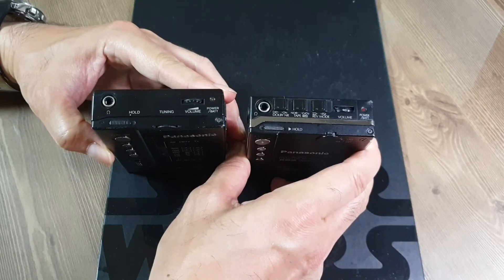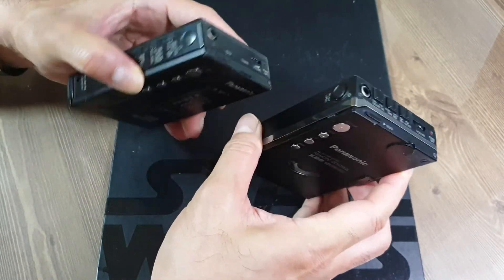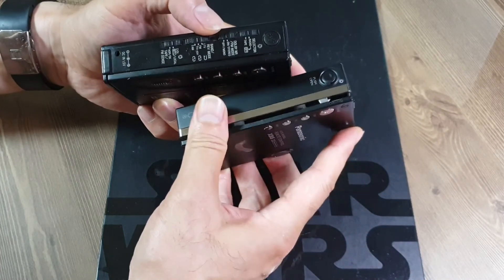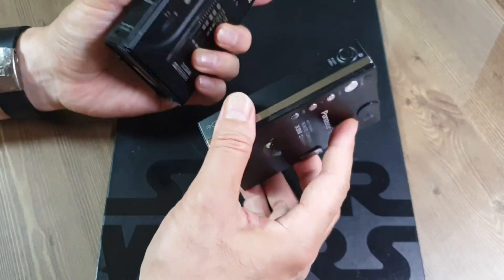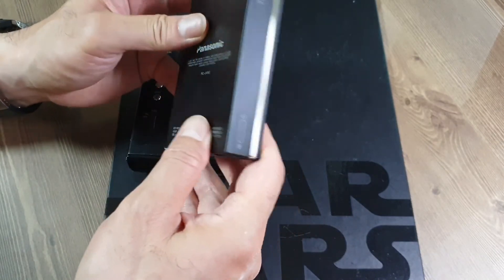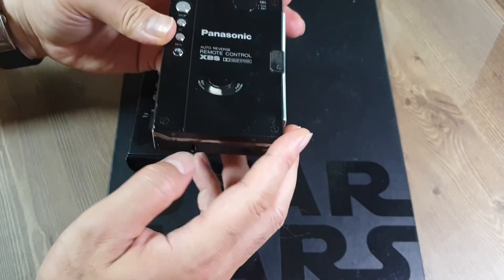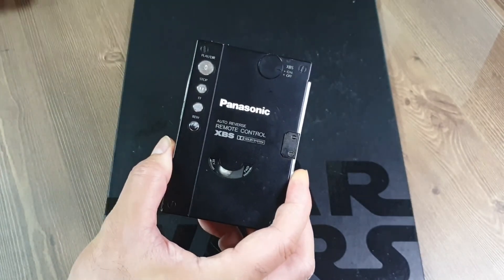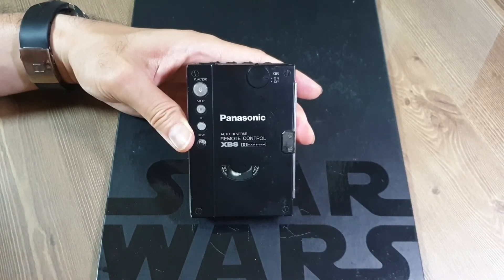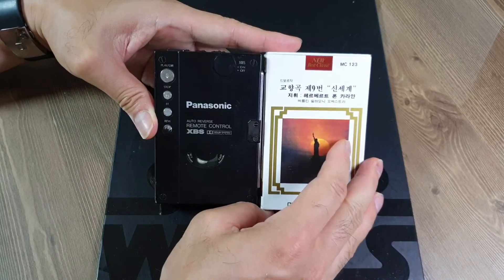돌비나 테이프 셀렉터 등은 오리지널 RQ-J160 모델이 상단에 배치되어 있는 반면에, RQ-V505라는 모델은 측면에 각종 버튼들이 배열되어 있습니다. 또한 이 모델에서는 껌전지가 내장이 안 됐고 외부 장착형이었는데, RQ-J160에 와서 껌전지도 본체 내부에 내장할 수 있게끔 디자인되었습니다. 이 모델로 인해 헤드폰 스테레오에서도 테이프 케이스 사이즈와 거의 동일한 사이즈로 소형화 경쟁이 가속화됐고요.